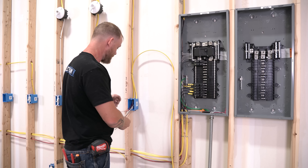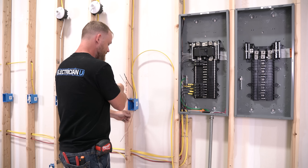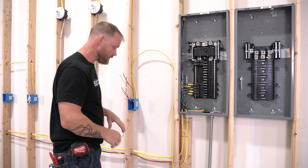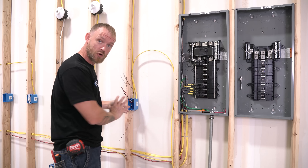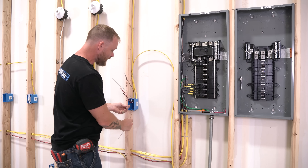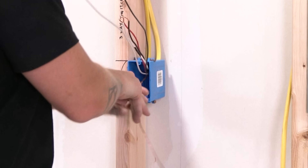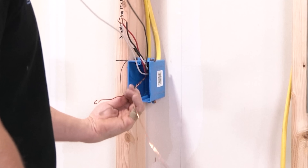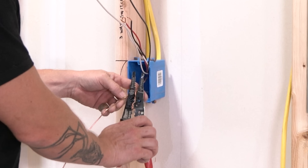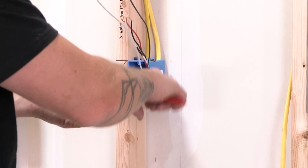A lot of places where this three-inch rule comes into play is when we start twisting our grounds together. When we're making ready a device — some call it "ripping out" because you're ripping the sheathing off the wires, getting everything tied together and pushed in the box so drywall can go up, then you come back and put devices later. When doing that, we twist the grounds together and if you use a green wire nut you can cut one of them off so you only have one wire to put on your device screw.